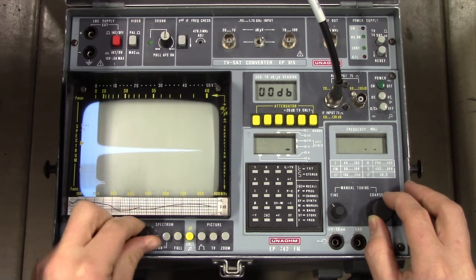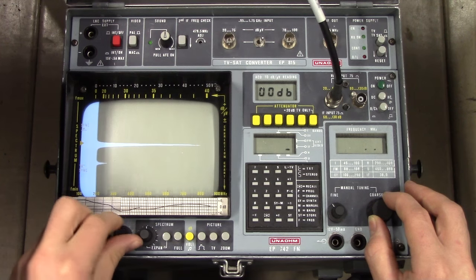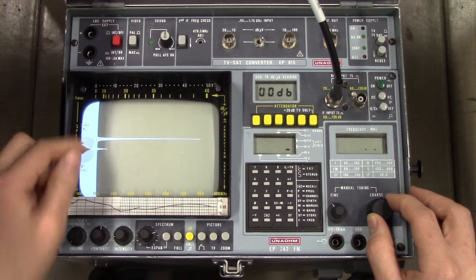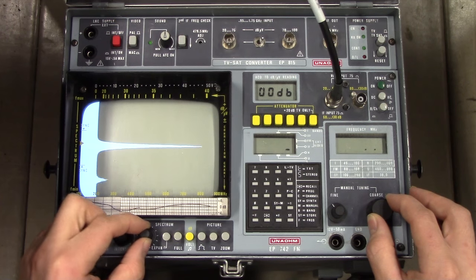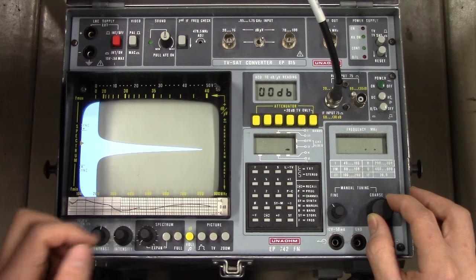We have a peak. We can zoom around. We have some spurious components there. I'm quite certain it isn't coming from the signal generator, because it's quite high-end.